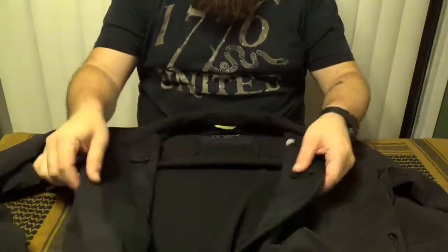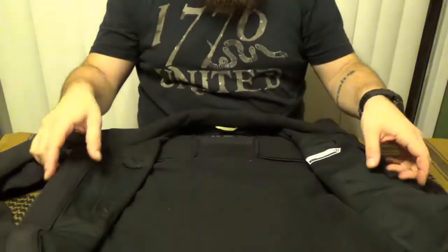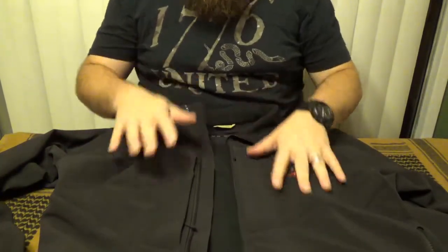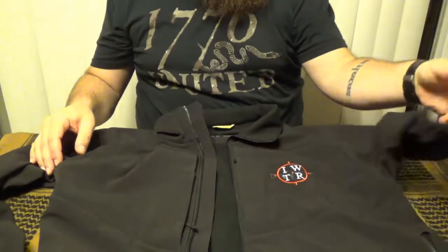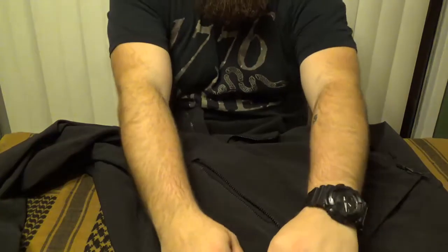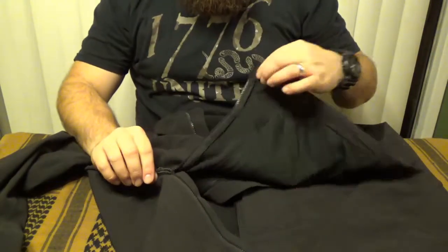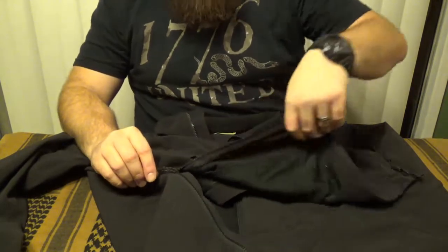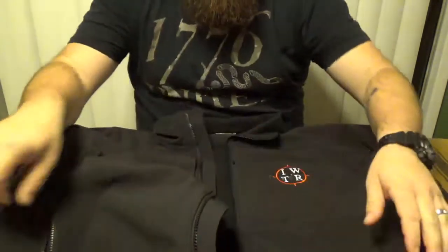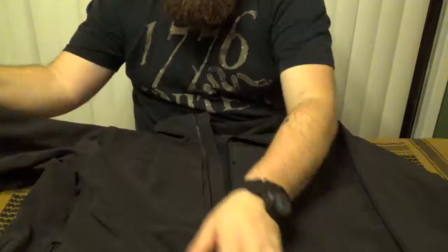It is fleece lined so it should offer some warmth, though it's not going to offer warmth down to very low temperatures — this is after all just a soft shell jacket, not a parka. It also features zips and snaps up the side so you can open that up and get quick access to your firearm. It also features velcro adjustable wristbands for a custom fit.